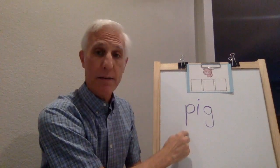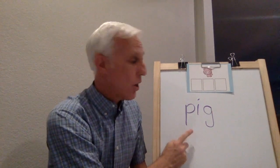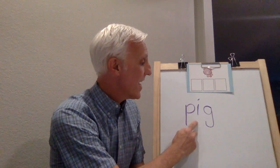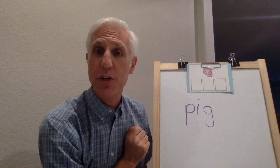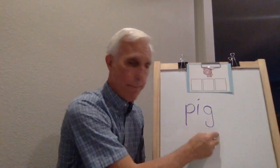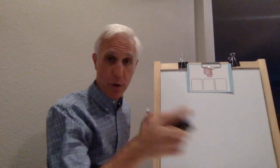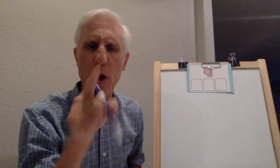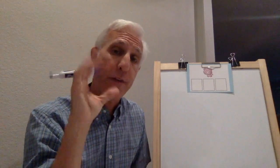Get your finger, put it under the P. Let's all say the sounds and blend pig. Ready, go: puh, ih, guh - pig. Again, your turn. Go. Fantastic. I'm going to erase mine - don't erase yours. Just find another spot on your paper. Make your words kind of small so you can get all the words in. We're going to do five words.